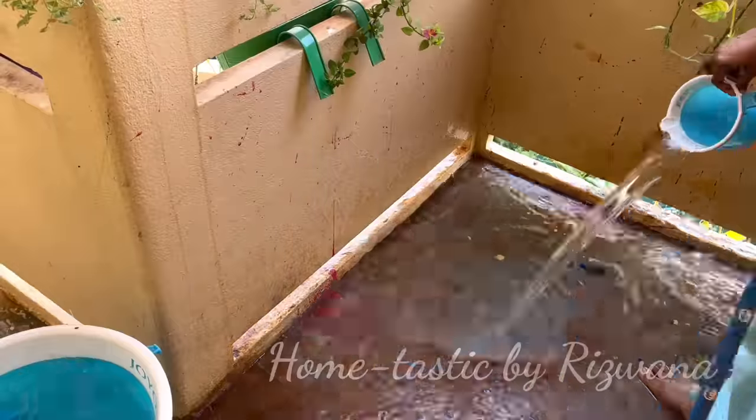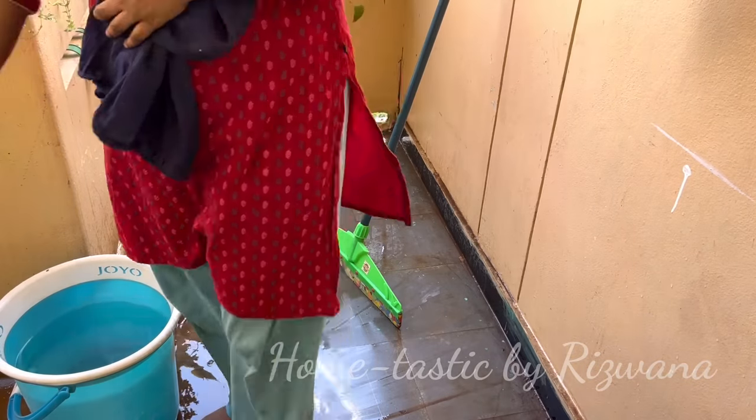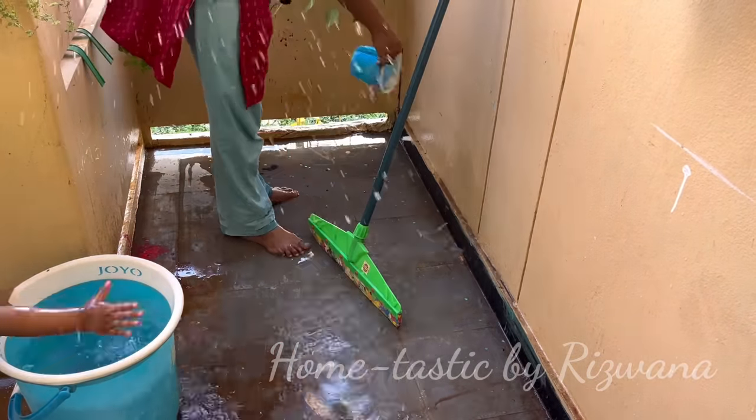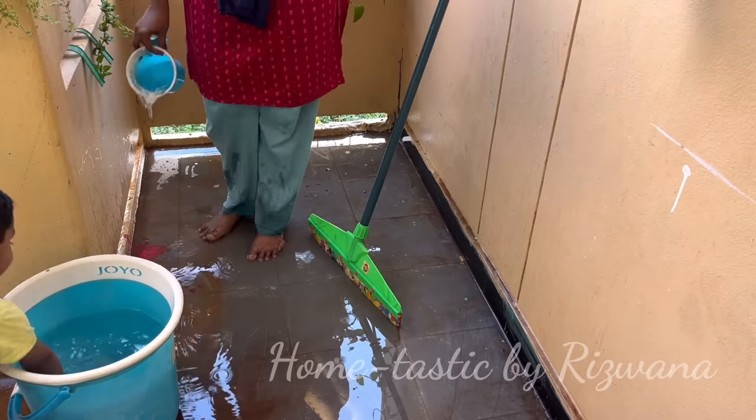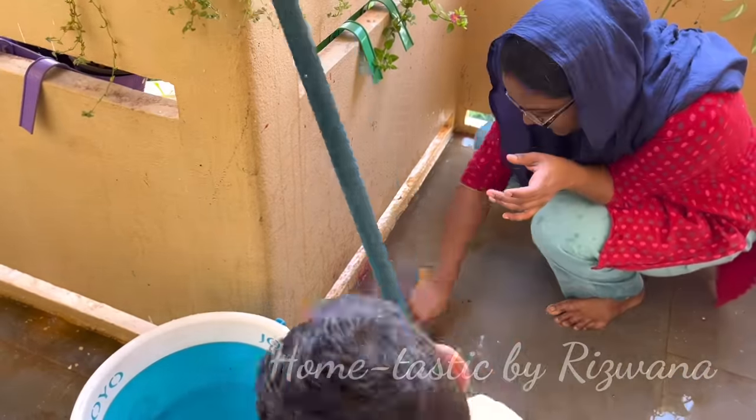This makeover is also 100% winter friendly and very easy. The DIYs and ideas I'm going to show you today are so easy that anyone can do them in their houses.